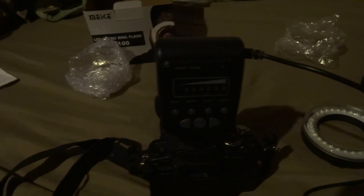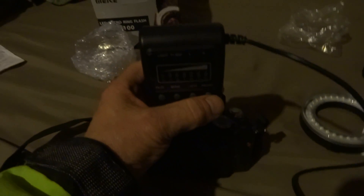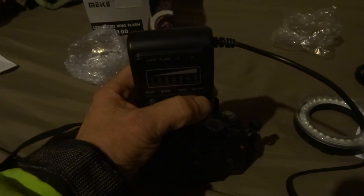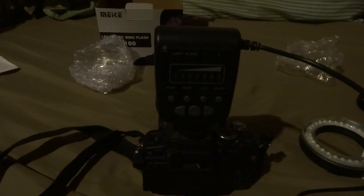I'll try to do this with one hand. Okay, got it closed. Mounted on the camera — should be working. No, nothing. No power, nothing. Okay, that's what I wanted to show.